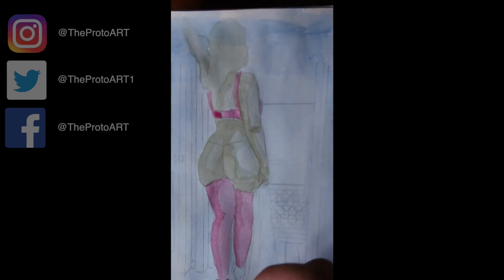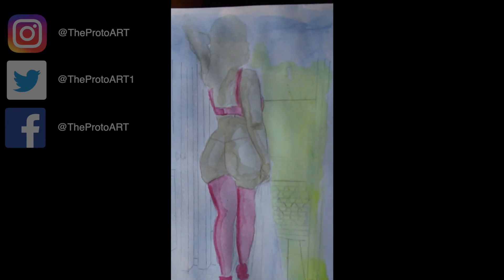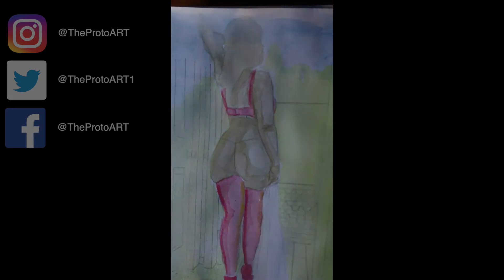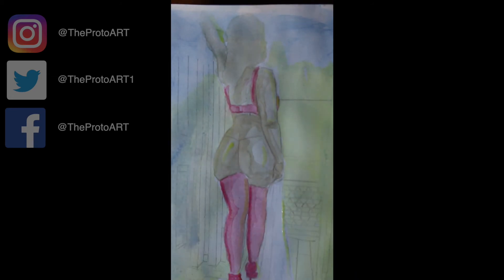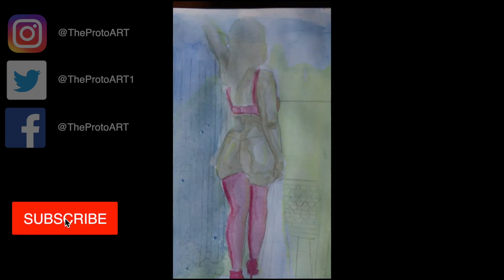I start gradually adding layers, creating more contrast, giving it more of a gritty vibe. I also start giving more of a yellow tone to kind of bring a highlight to the overall image and center it, giving brief, small, subtle highlights to the body. As I continue, I add highlights with a gel pen and create more contrast with darker tones.